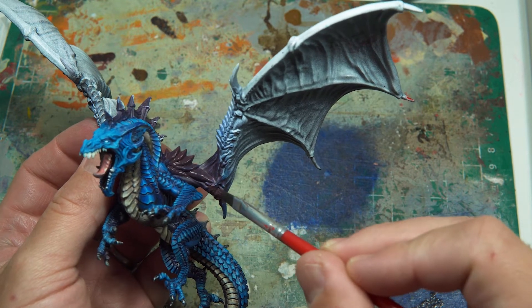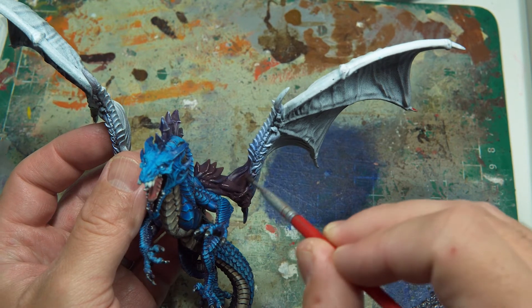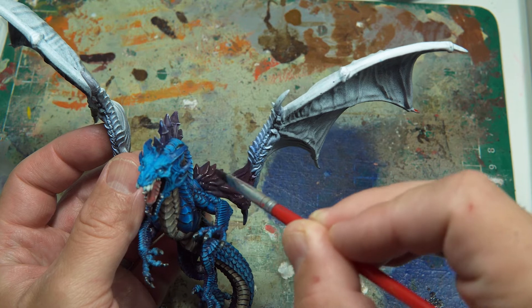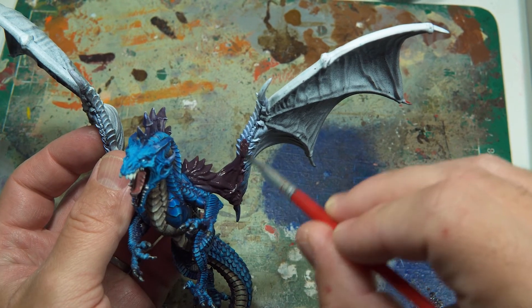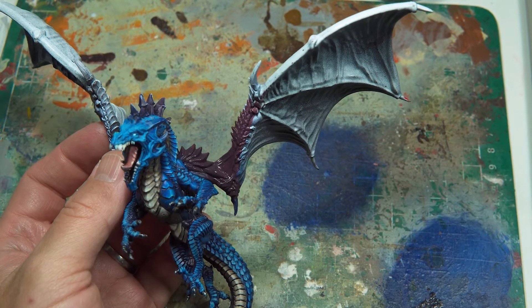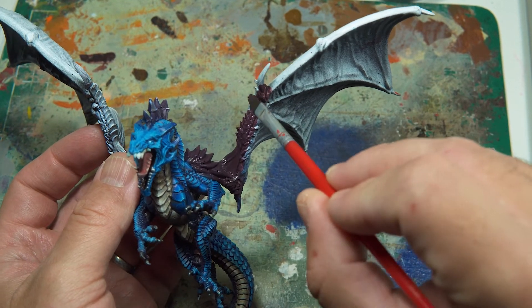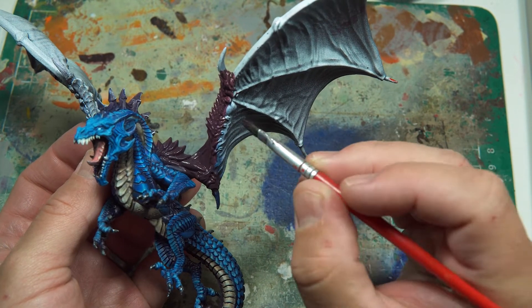It's time for part two of painting this dragon. I really wasn't sure what to do with the wings at all, but I've decided to continue the blue across the outer edges and then have the belly color scheme as the lining between the framework of the wings. It was the most obvious choice but I wasn't sure if that was the route I was going to take — I was thinking about using some other colors, but nope, this is how we're going.